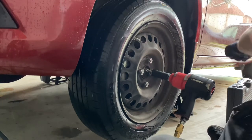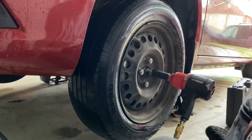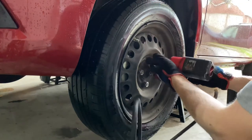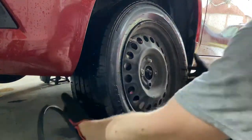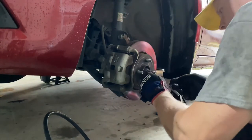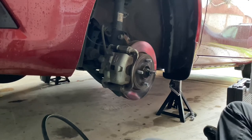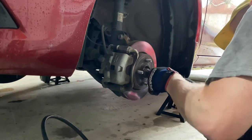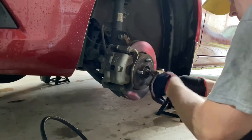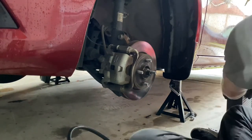Welcome back to the channel. We've got a 2016 Nissan Versa here with wheel bearing noise from the front driver's side wheel bearing. We'll go ahead and get started. First, take off the wheel with a 21 millimeter, and then we're going to want to get this cotter pin out. This is going to be a 30 millimeter axle nut.